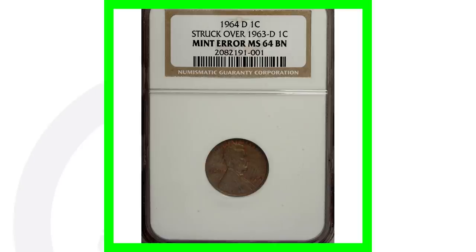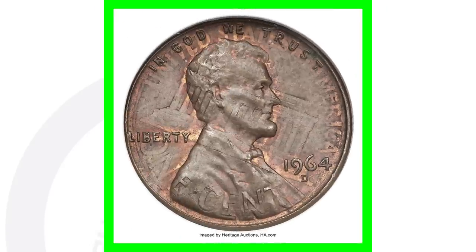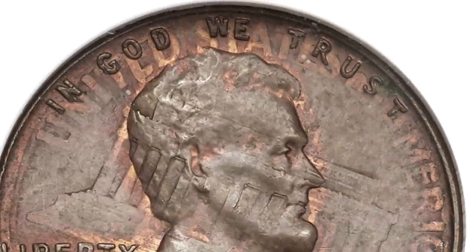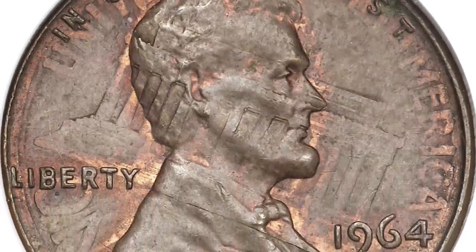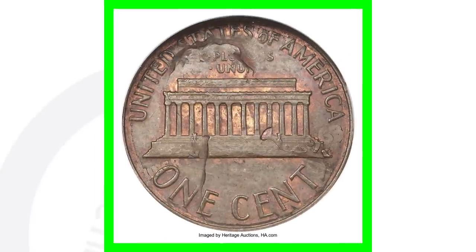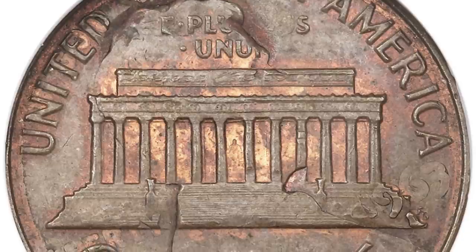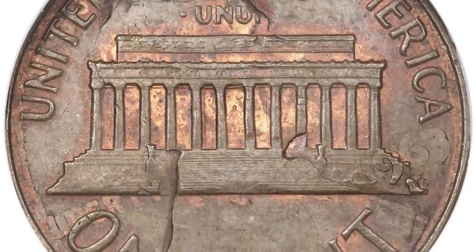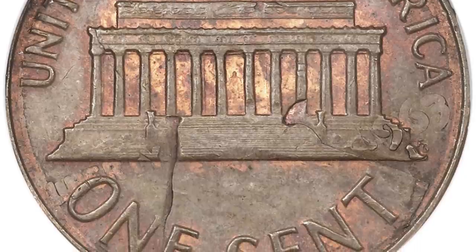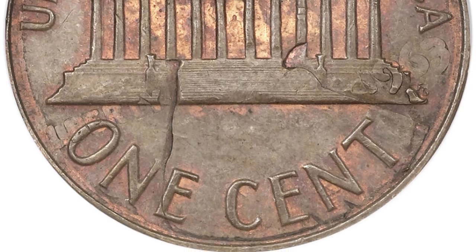Here's a 1964 Lincoln penny that was struck over a 1963 Denver minted Lincoln penny. You can really see on the obverse the reverse design of the underlying penny showing through, and on the reverse you can see Lincoln's head from the other penny. This is the type of error I would love to find when coin roll hunting. This coin sold for over $4,000.